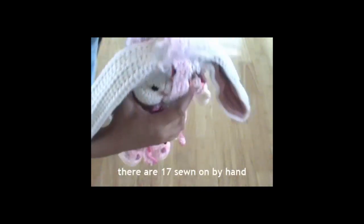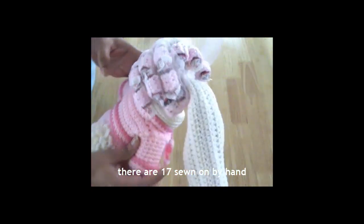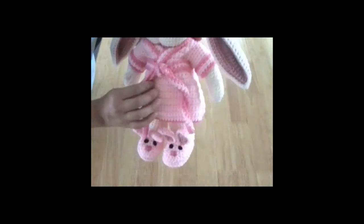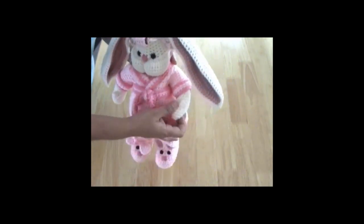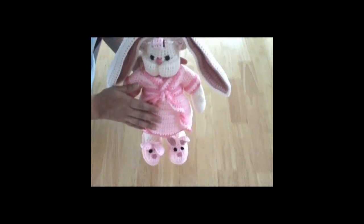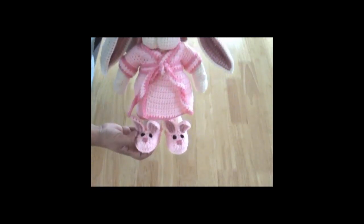Each one of the rollers is individually crocheted and then attached to her head, and then I add the candies in there. I do custom orders, so if you want a different color you can order a different color. I was also asked how long she took me to make and I honestly don't know — maybe a little over six hours.